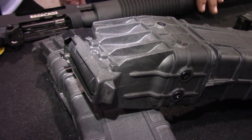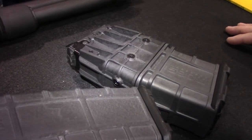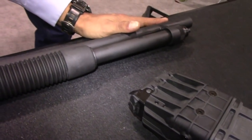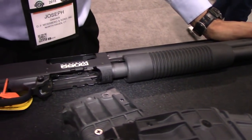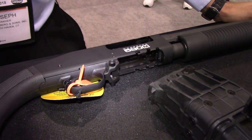The MSRP on this one is around $740. The one with the heat shield and ghost ring sights is going for $825 MSRP. As for availability, we're looking at probably mid-February.